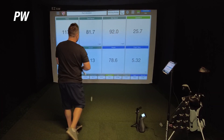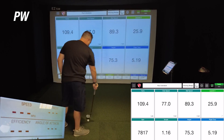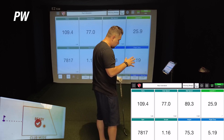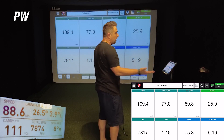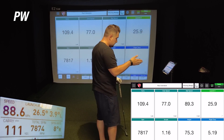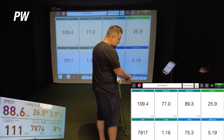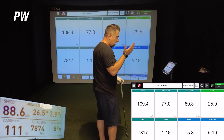On the second pitching wedge shot, the Mevo showed a carry of 109.4 and the GC3 showed a carry of 111 — off by only 1.6 yards. The ball speed was only off by 0.7, between 89.3 and 88.6. The spin numbers were only off by about 60. The pitching wedge is definitely dialed in with the Mevo.